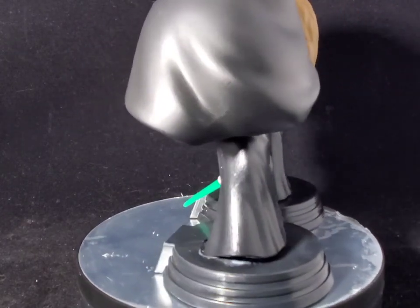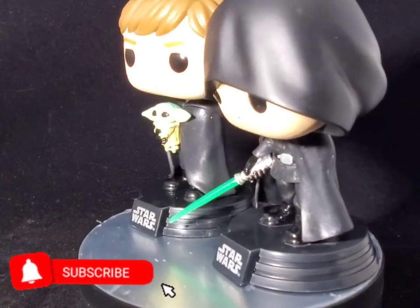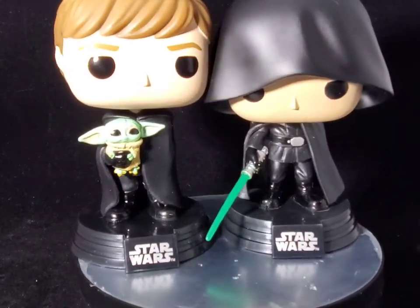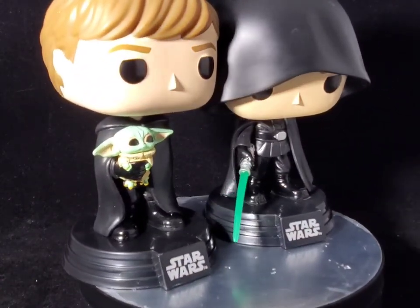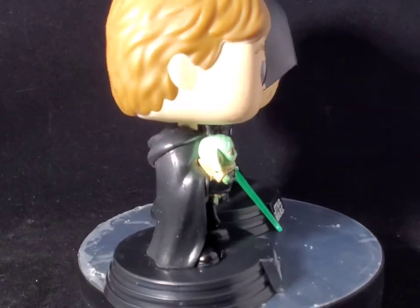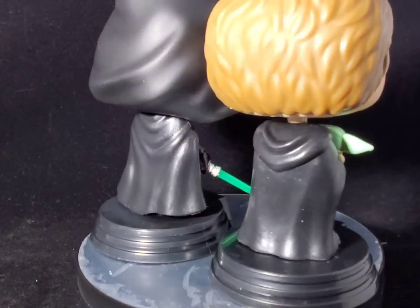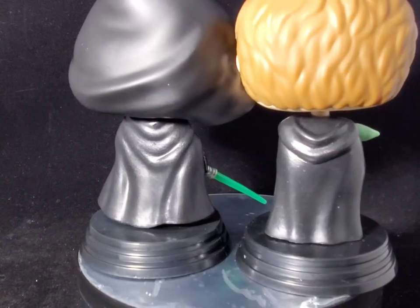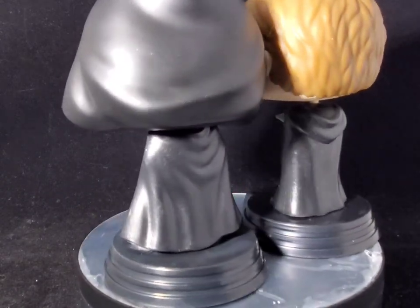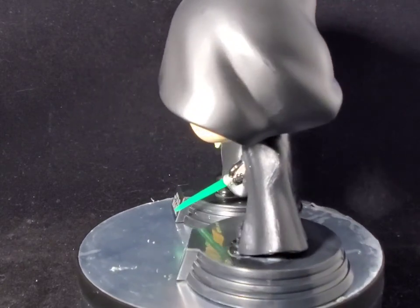And that should do it. Thank you so much for watching this video — this unboxing of the Luke Skywalker with the lightsaber and the mini Luke Skywalker with Grogu. If you enjoyed the video, give me a thumbs up, hit that like and subscribe. I'm still doing my best to get you guys some Funko reviews. Thank you so much, and I hope each and every one of you have a wonderful day. Until next time, may the Force be with you.